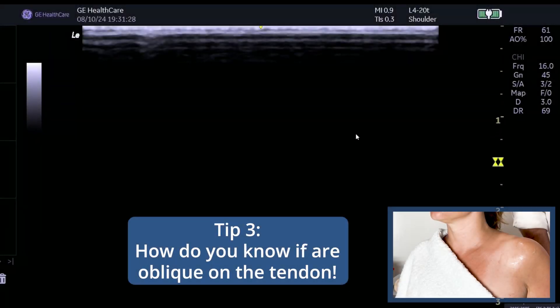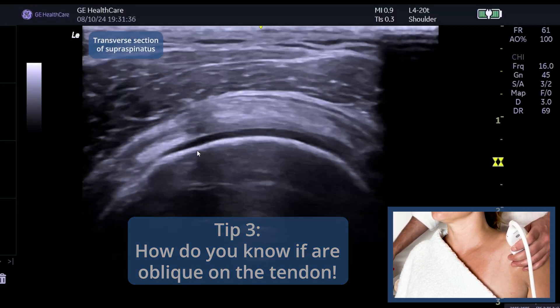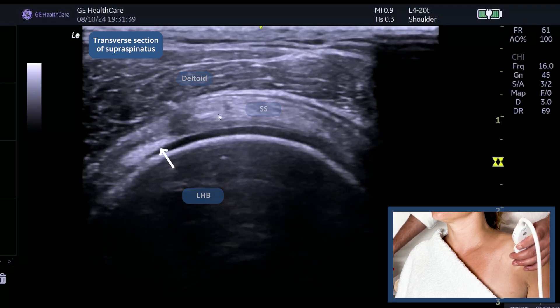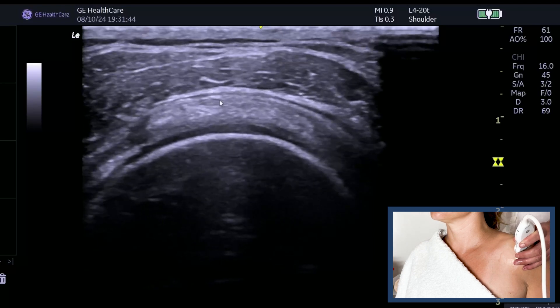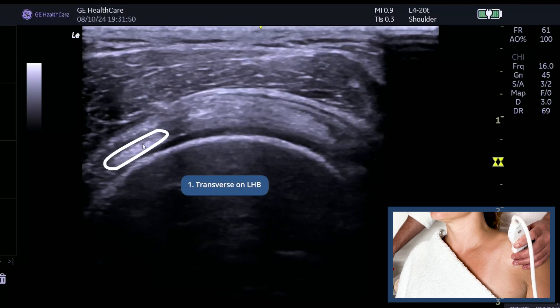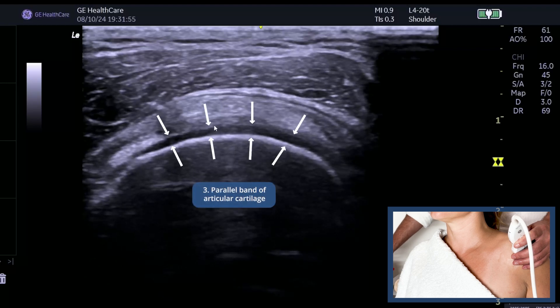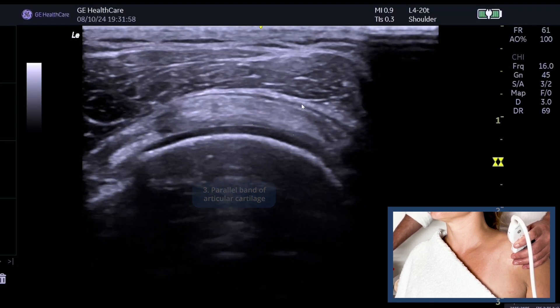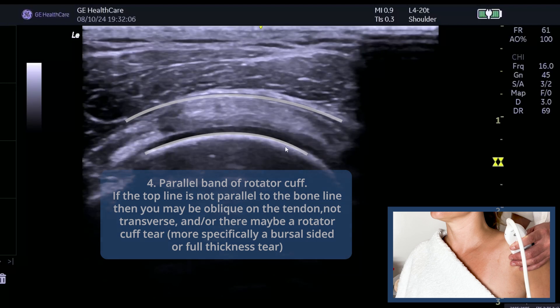Finding rotator cuff tears can be difficult — here are a couple of tips for when you're looking at supraspinatus. This is a transverse image of supraspinatus — we know that because we've got the long head of biceps here. This is the anterior aspect of supraspinatus and you can see infraspinatus coming up here. How do I know this is a true transverse? Number one, I've got a nice transverse image of the biceps. Number two, the bone is bright. Number three, I've got a nice parallel band of articular cartilage and a nice parallel rotator cuff relative to the humeral head.